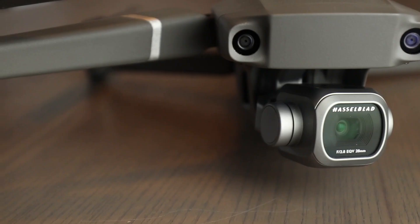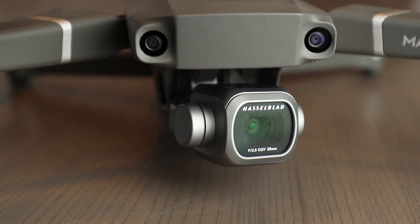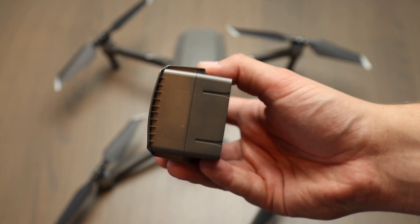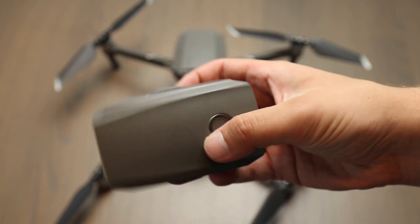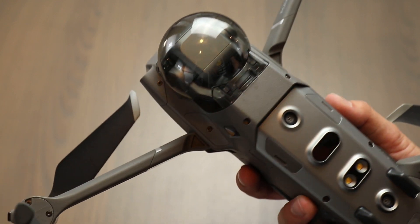It's pre-flight checks. Firstly, we recommend checking the aircraft over before heading to your flying location. Ensure the batteries are checked for cracks, bulging and that they fit properly into the drone itself. If you do find any issues with the battery, we would recommend quarantining that battery and then getting in touch with your retailer or manufacturer. We also recommend checking the whole drone over during this process for the same issues.